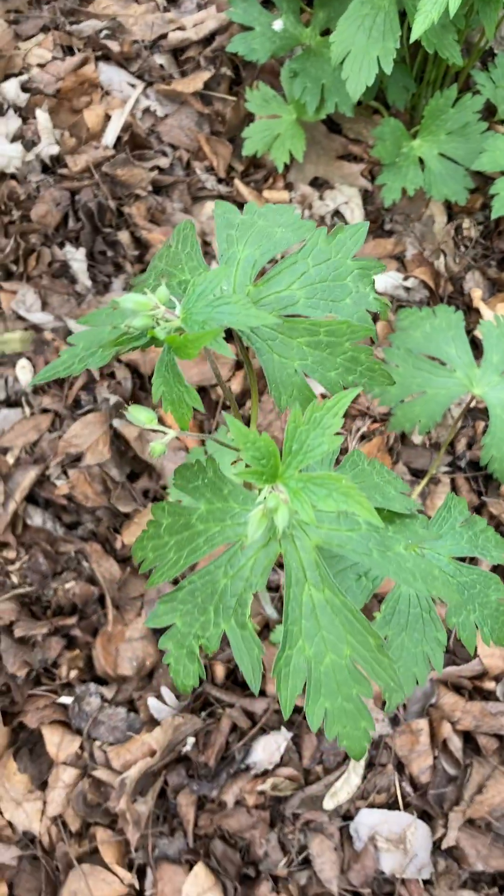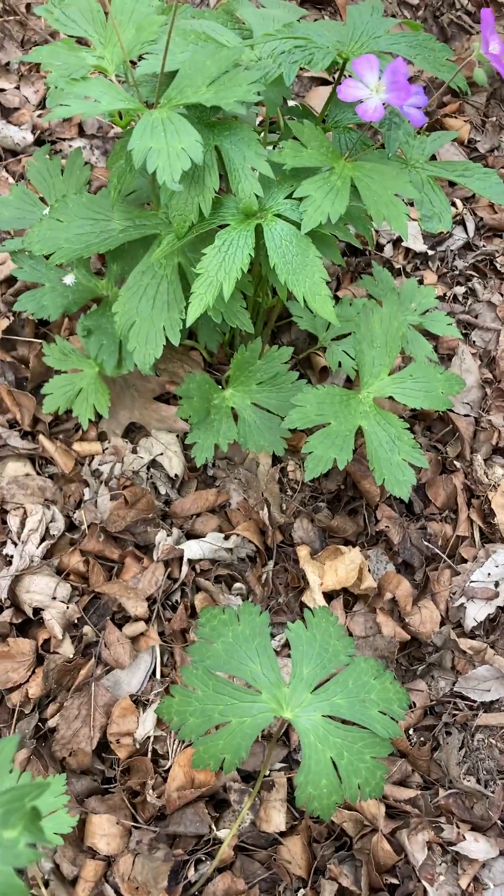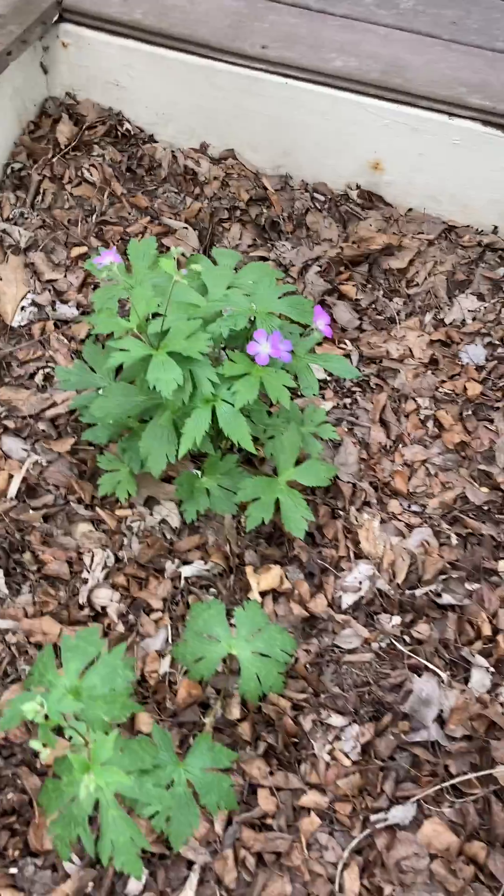This one hasn't even opened yet. Oh, and there goes a bumblebee! Off she goes — this time of year they're queens.